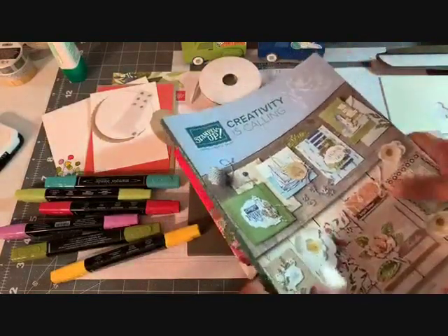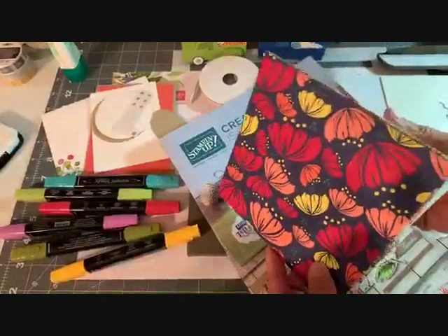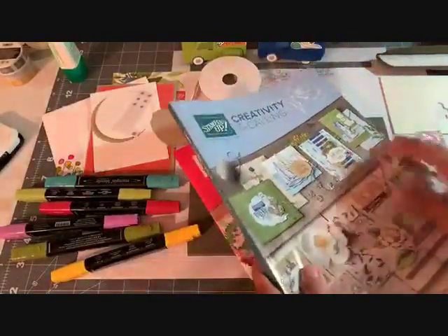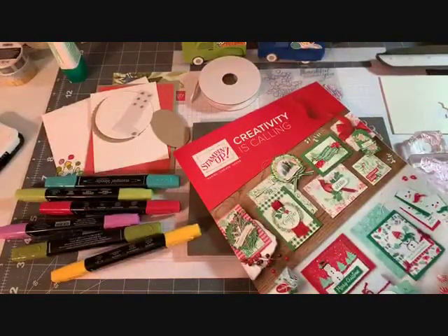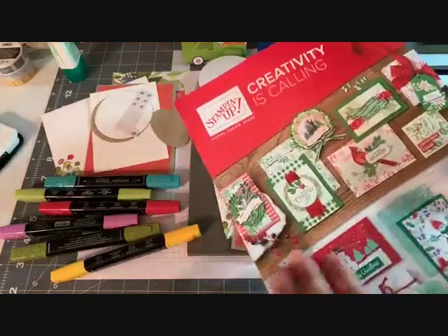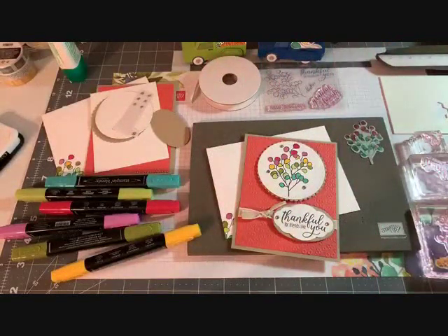If you're a new customer, you're going to receive a brand new annual catalog, six 6x6 sheets of designer series paper — that's retired paper to help you start crafting — and then you're also going to receive our brand new holiday catalog.